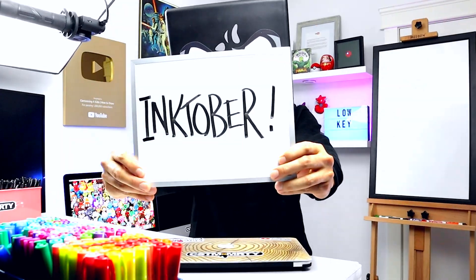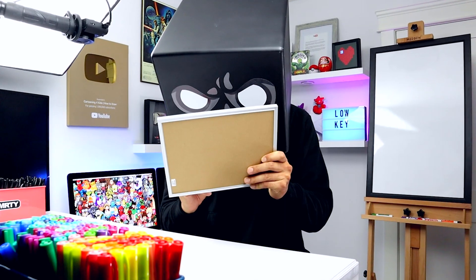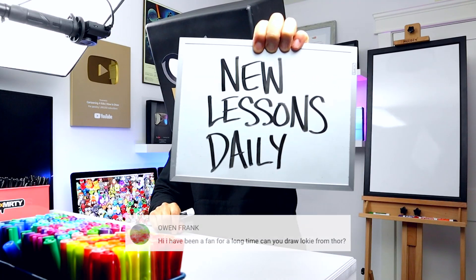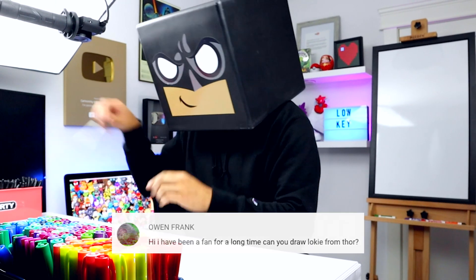What's up everyone? Just adding the final dates to my Inktober prompts. This is a time of year where artists around the world challenge one another to develop positive drawing habits. If you're interested in participating, subscribe to get new drawing lessons each day. So let's jump right into our first prompt — this is how to draw Loki, the god of mischief.